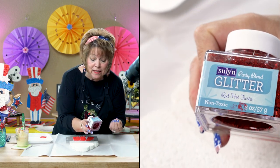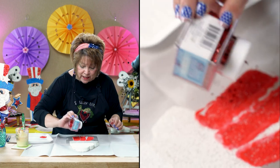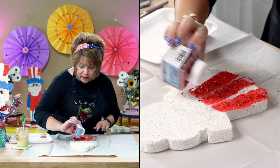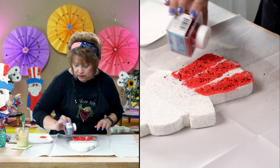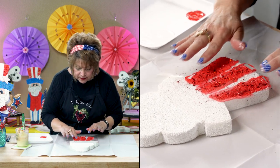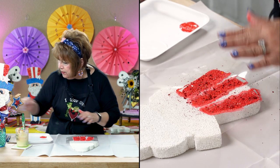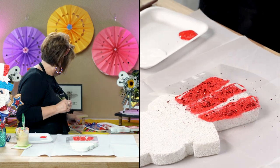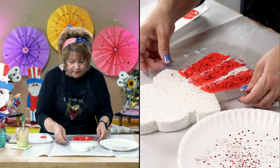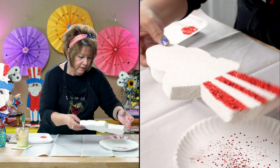I'm using Red Hot Fiesta — it's a chunky red glitter. While the paint is wet, I just sprinkle it on there and press it down a little bit. I'd like to hear in the comments: if you're from another country, what kind of Independence Days or cool national holidays specific to your country do you celebrate? I'd love to hear more about that.